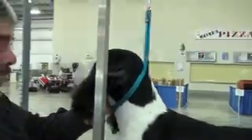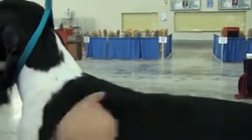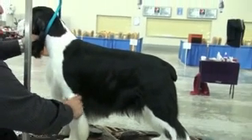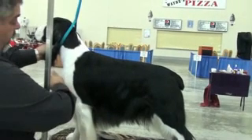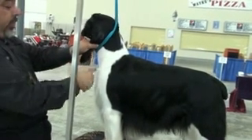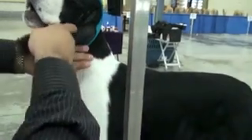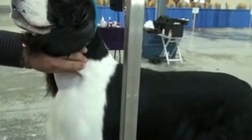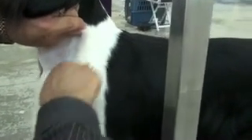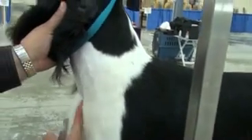A little trick for the front — we want to show good angulation. You've got your layback here, your point of your shoulder, and then it should cut back into here where the foot and leg is actually supporting the dog. On our clipper work, we have a tendency to put a little too much hair here so you can't see that shoulder layback. So a little trick is I take my thumb and pull this skin up like this, then come in with this metal stone and pull here. That's going to pull some of the tips of the hairs right there.